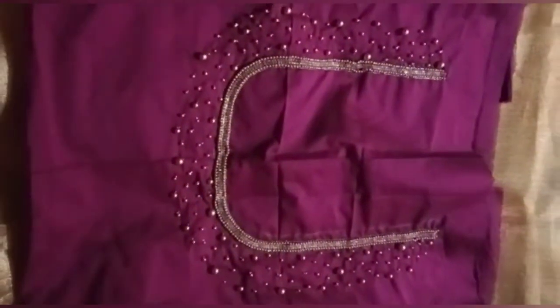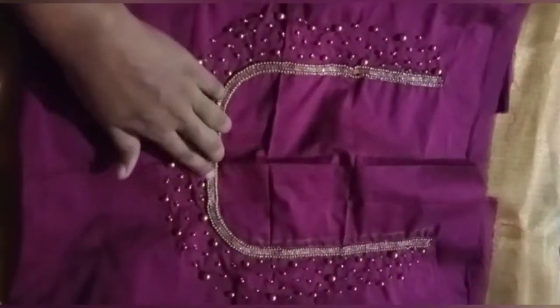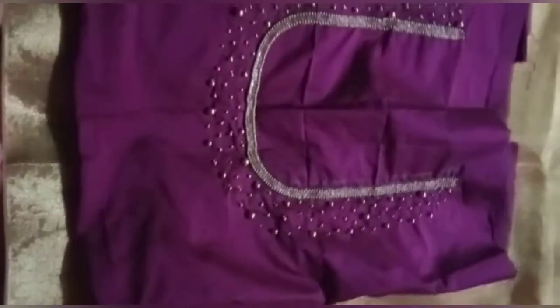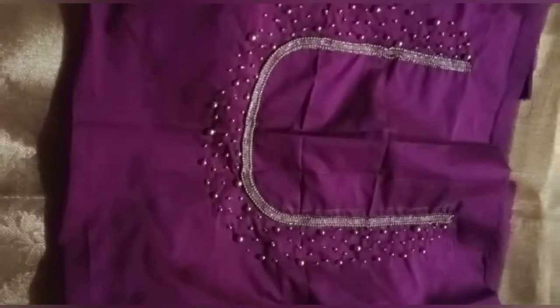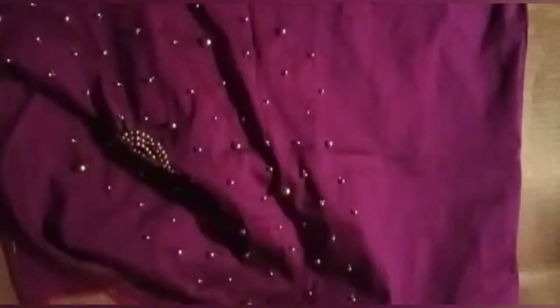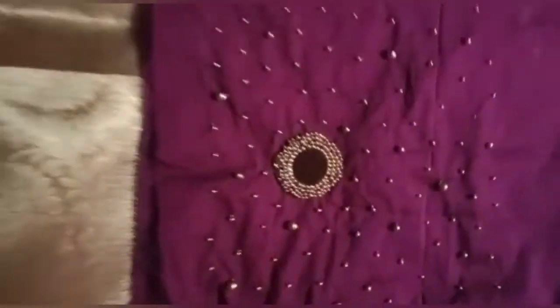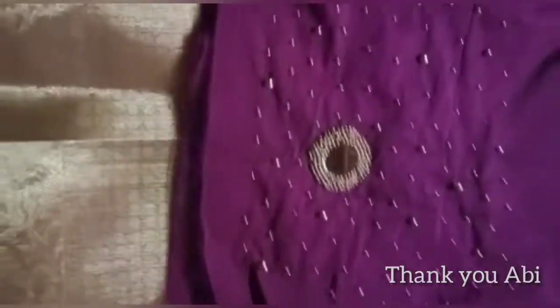This is our neck and we are going to use all bead work and chain stone and bead work. This is our golden color sari. We are going to use all golden antique beads.